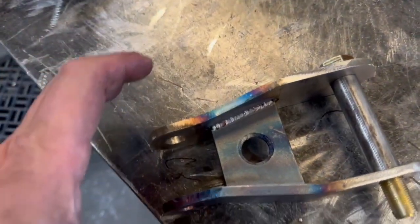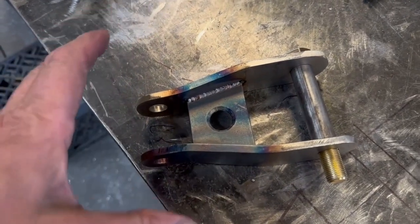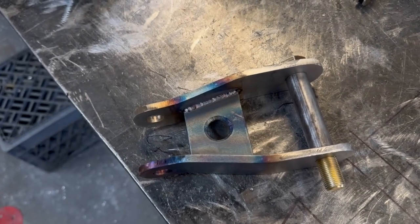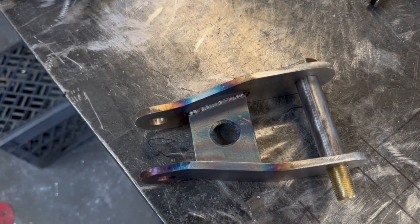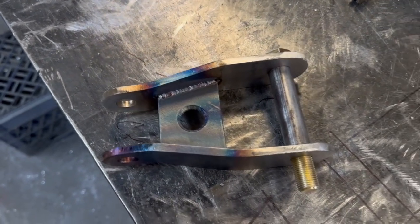I decided to go with the straight approach and run the big spacer. That would be too clunky. This should work. Hopefully it didn't shrink up too much and I can still get it on. I'm going to let it cool off, get up underneath the car, bolt it up there, and hopefully everything winds up, jives, and works. We'll do that next.